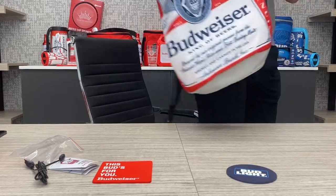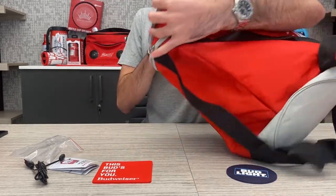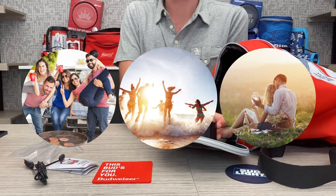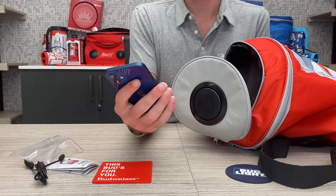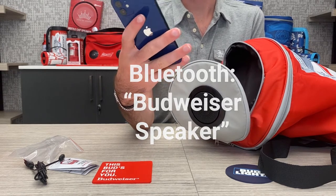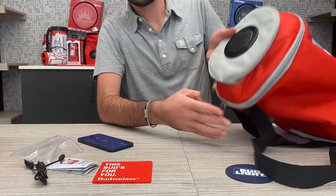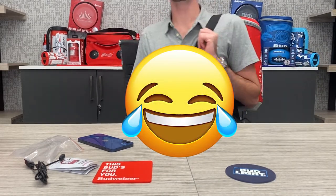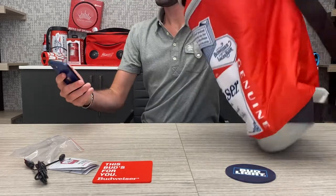Now that we've dissected this and saw the sizing, compartments, and texture, let's try and connect our phone to it and play some music — like if we decided to go to the beach, tailgating, a romantic picnic, or anything like that. We go into the compartment, turn on the switch — Bluetooth mode, it talks to us. We go to the phone settings, go into Bluetooth, scroll down, and automatically I see it says 'Budweiser speaker.' I click it — connected. Go into my Spotify app and play.